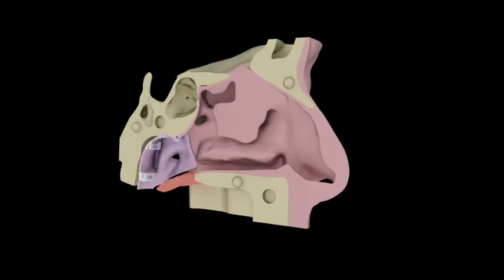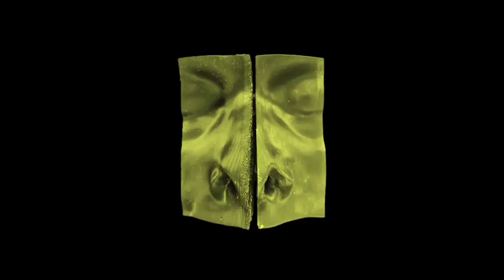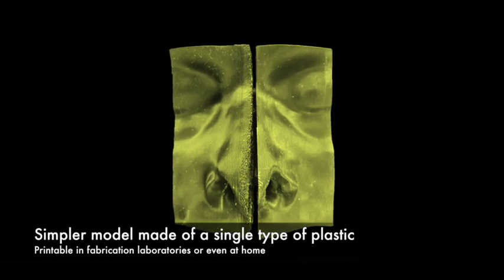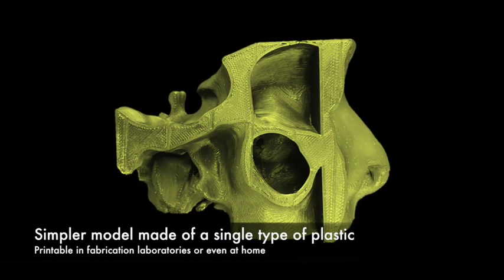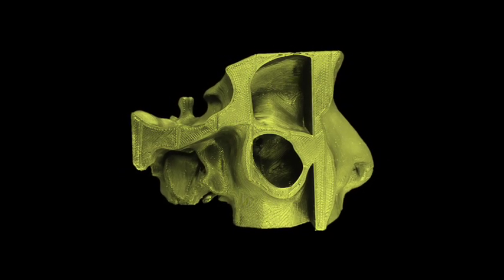This multi-material simulator can only be printed by a Polyjet 3D printer expert working in a university department or research facility, or professionally by a company specialized in 3D printing. We also developed a simpler model made of a single type of plastic, so this simulator is cheaper and can be printed by a non-professional 3D printer using fab labs or even at home.